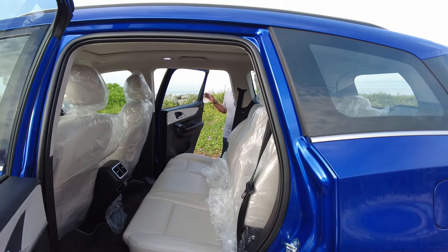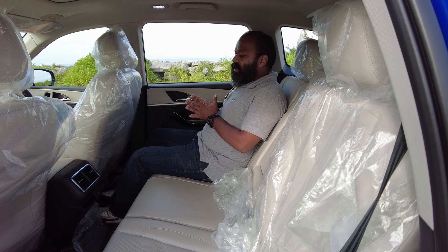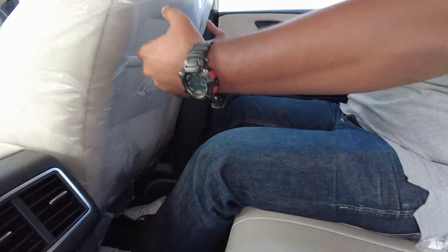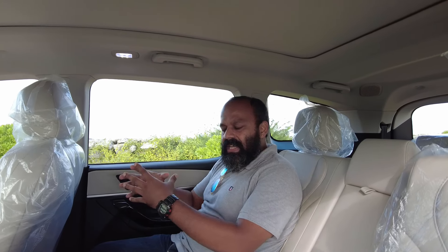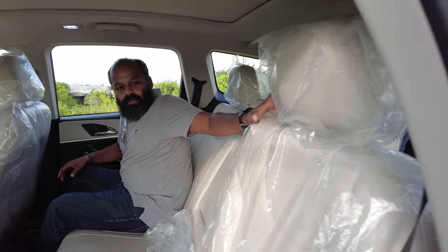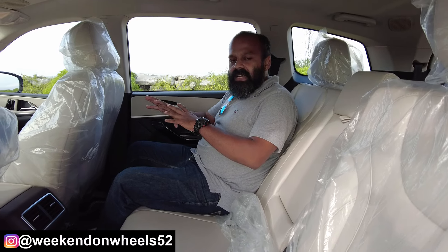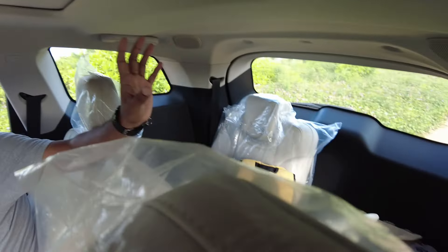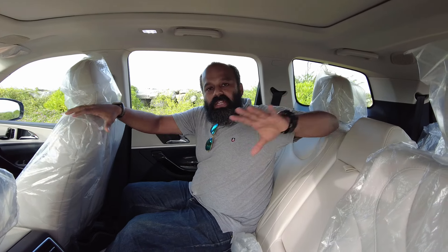Now let's go to the rear seat and show you how comfortable it is. I'm 5'7", which is an average Indian height, and look at the kind of leg space you get between your legs and the front seat — it is very, very comfortable. Anybody up to 5'10" or even 6 feet should have no problem. It has good under-thigh support and a 60-40 split seat. This seat can be folded for other purposes. Five adults can comfortably sit in the main cabin, and you have two additional seats at the very back — though those are more suitable for kids, not really advisable for adults.